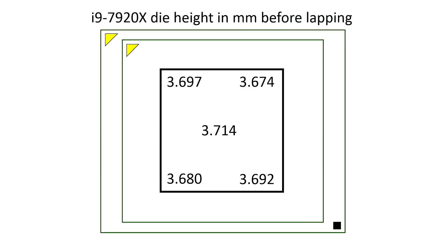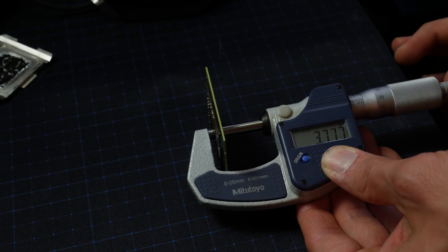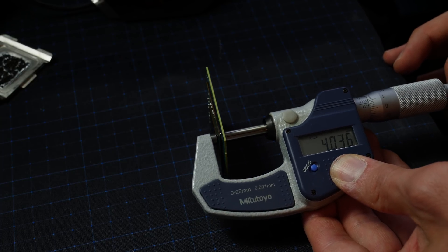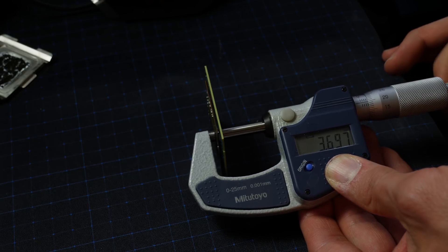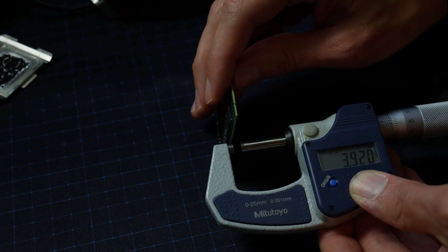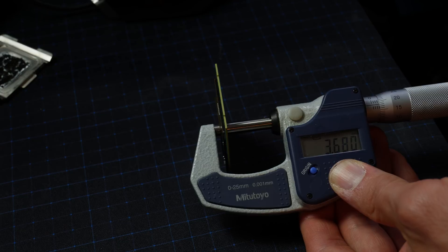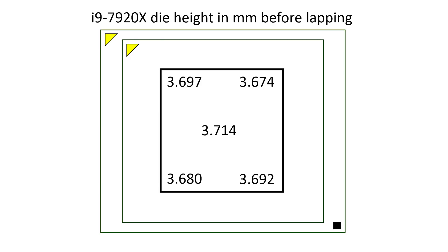I measured the total height of the CPU from the bottom — between the SMD caps and the die — at the center and corners. The corner measurements were 3.697, 3.674, 3.68, and 3.692 millimeters, while the center measured 3.714 millimeters. So we have a typical difference of 30 to 40 micrometers in height between the center and corners of the die. That doesn't sound like much, but considering how hard silicon is and how easily it cracks, it's still surprising.